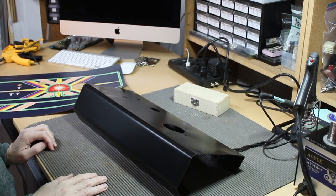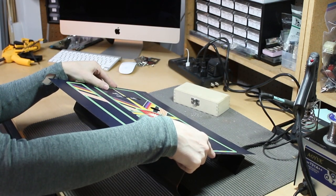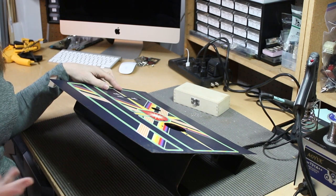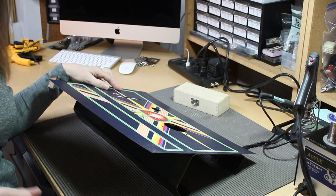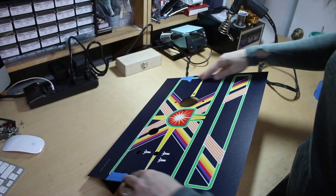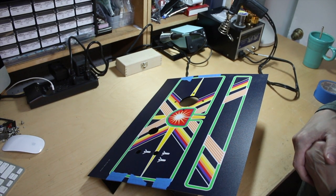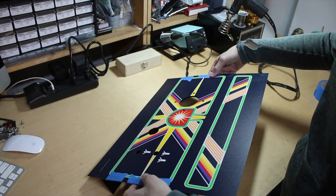We're just about ready to put our overlay on. The biggest thing with this is alignment, because you get one chance — this stuff is very sticky and once it's down, it's down. You want your alignment as true as possible. It's like the old adage: measure twice, cut once. Planning goes a long way. I've lined this up with blue tape on the sides and edges. Blue tape is pretty non-abrasive so it shouldn't leave any marks on the overlay.